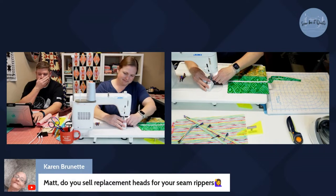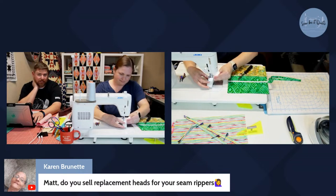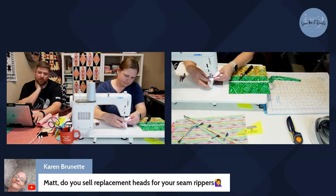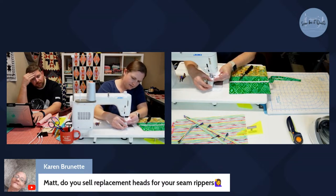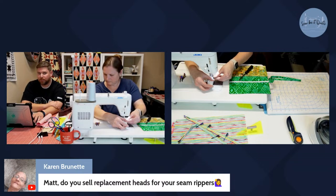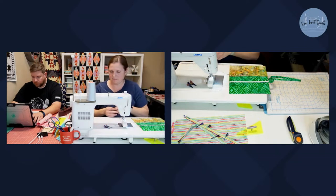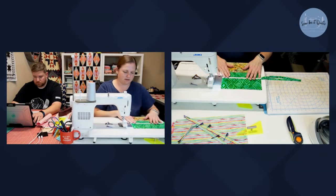Karen asked if I sell replacement heads for the seam rippers — I don't because I used all the heads I bought, but I can get you replacements or send you a link to where you can find some. The ones I sell are nickel-coated silver and should be relatively durable and shouldn't break, but if you need any, email me at info at So Be It Quilts and I can help you out. The clips are like hair clips in a fluorescent rainbow color — you could probably buy silver or whatever color cheap little hair clips.